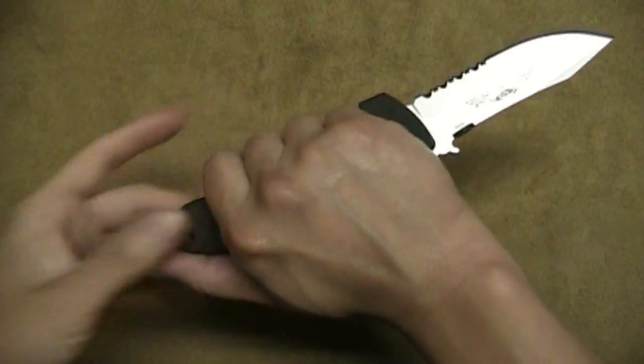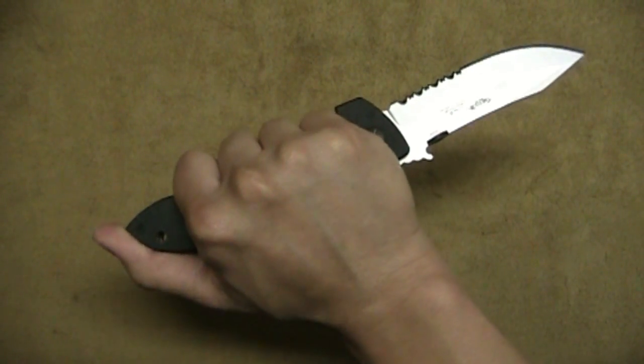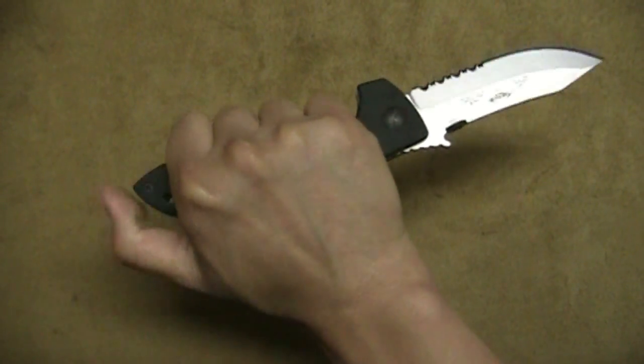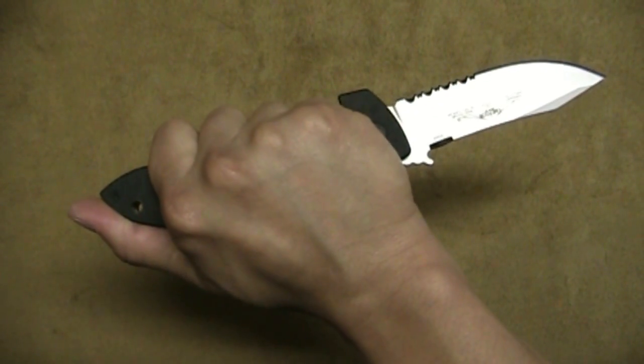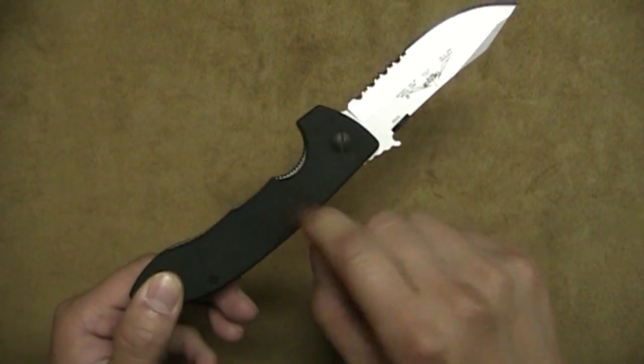And even in a reverse grip, this is perfect. Although your thumb is kind of odd — if you have larger hands you can't really put it on top. And because of this pointed tip, I probably don't even want to put my thumb on top when doing a downward stab or anything like that. Hopefully this choil will keep your fingers from sliding off.